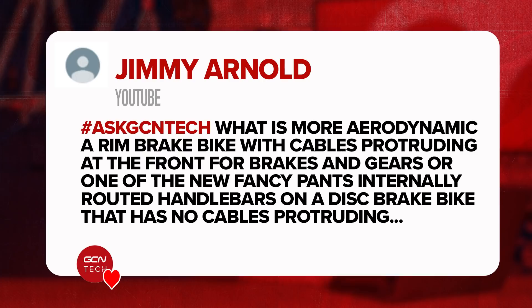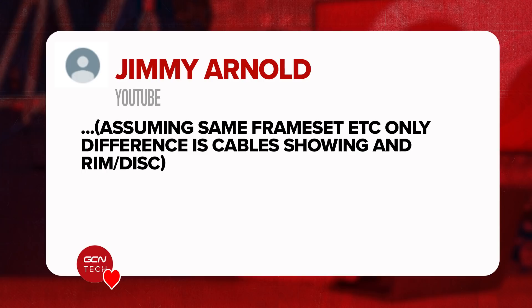Next question is from Jimmy Arnold who says: what is more aerodynamic — a rim brake bike with cables protruding out front for the brakes and gears, or one of those new fancy internally routed handlebars on a disc brake bike with no cables protruding? Assuming the same frameset and the only difference is the cables and rim versus disc brakes. This is a tough call, and the only true answer is you'd need to test it properly in a very scientific, calculated and precise method. Off the top of my head, I think the rim brake bike with the cables exposed may well be ever so slightly faster than a fully internally routed disc brake bike.